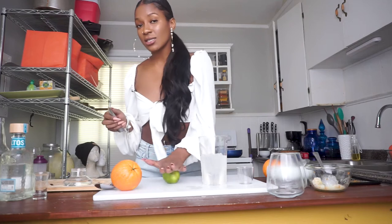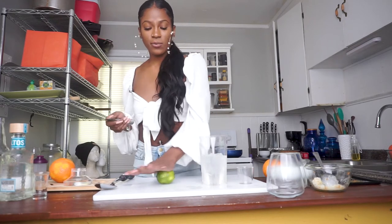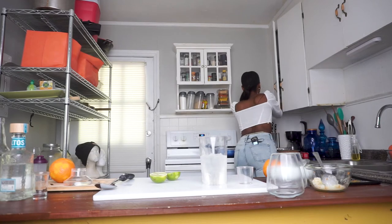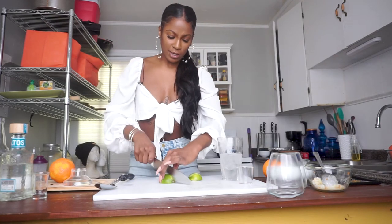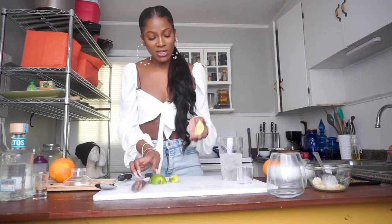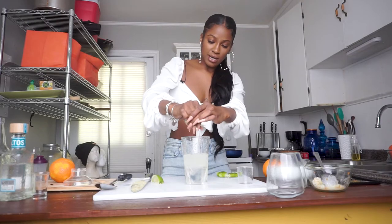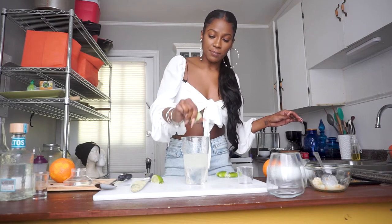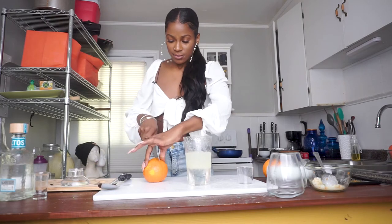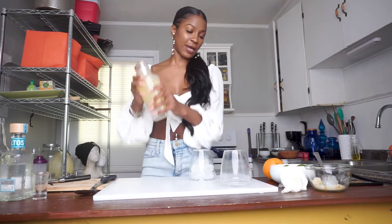Now I'm going to show y'all how to easily juice limes. For the most part people just cut it in half and try to squeeze it, but you can barely get any juice that way. You want to first start by rolling it, then cutting it in half lengthwise, then cutting it in half again. When you have smaller segments, it's easier to juice. Now I'm going to take the juice of the same orange that I zested and add that in as well. This way of making a margarita — without triple sec or margarita mix — is so simple and refreshing.